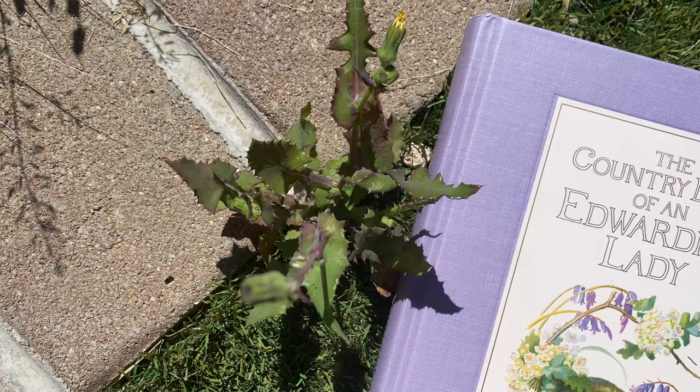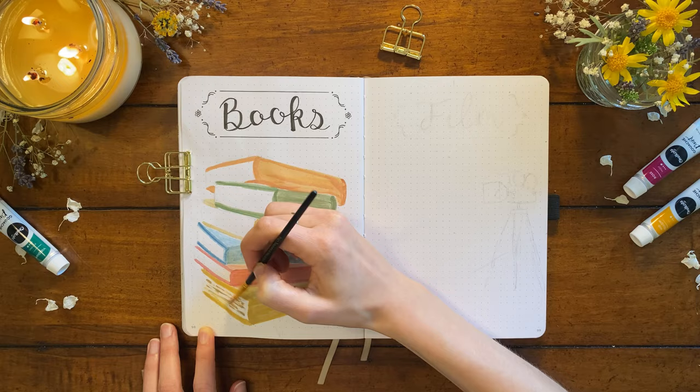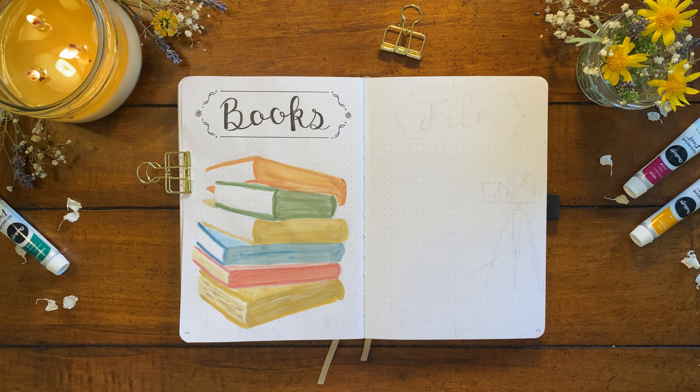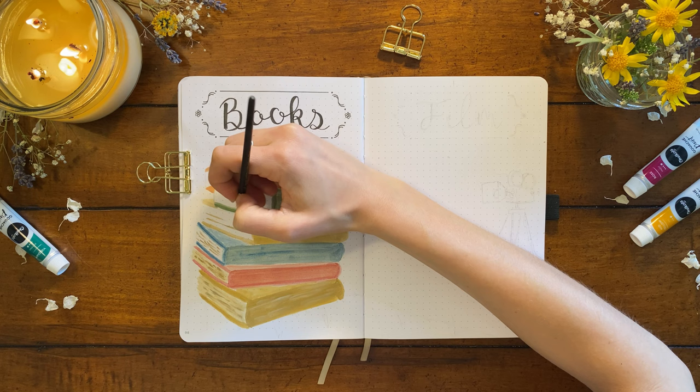Last but not least of my spring books, we have 'The Diary of an Edwardian Lady' by Edith Holden — which has to be one of the most beautiful books I own, both the cover and the illustrations inside. This is a published version of Holden's 1906 personal diary, where she recorded her notes, thoughts, and drawings of the nature around her in the English countryside. It has entries spanning from January to December, so you can really see the course that nature takes throughout the seasons. I think this will be one I come back to in other seasons too.